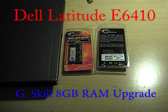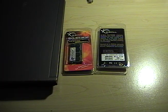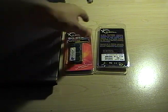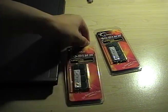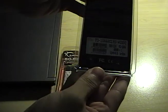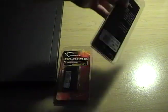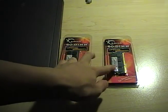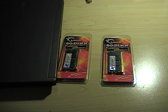Today I have an upgrade video for you. This is my Dell Latitude E6410 and I have 8 gigabytes of memory from G-Skill. I'll post the link to Newegg in the description — it was $20 each, and I got a free 4 gigabyte flash drive with the deal. So let's get it started.